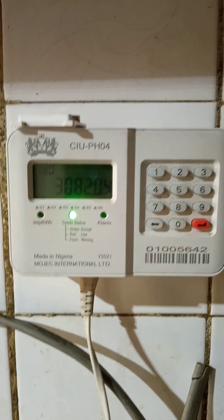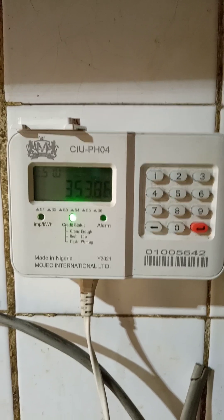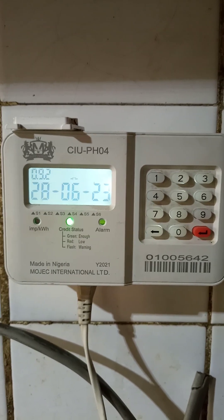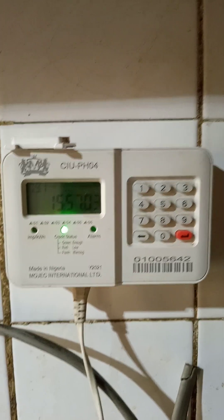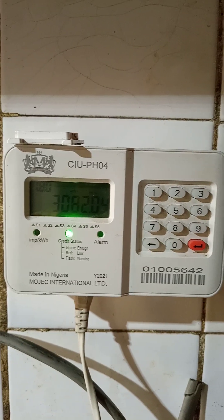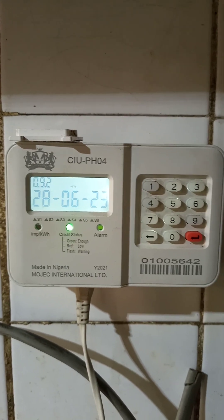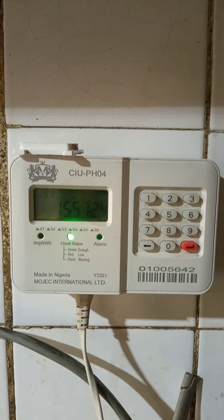Good afternoon viewers and subscribers of TechPointZone. Today is 28 June 2023 and I wanted to do a follow-up video on the last video we did, which was titled 'How to Resolve Pairing Up Issues Between Your Indoor Unit and Your Outdoor Unit.' By indoor unit I mean the CIU or the UIU and the prepay meter. We got a lot of feedback and people wanted to know more about some of the codes we mentioned in that video, so we decided to do this follow-up to get more of these codes out there for our viewers and subscribers who need it.